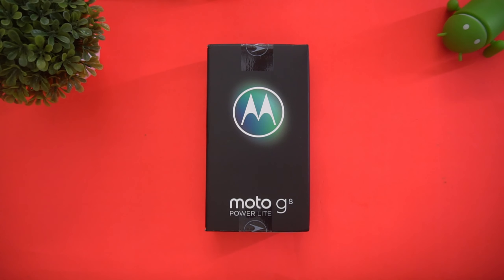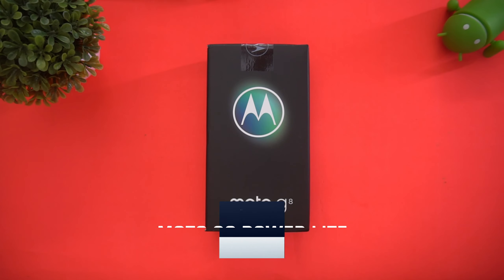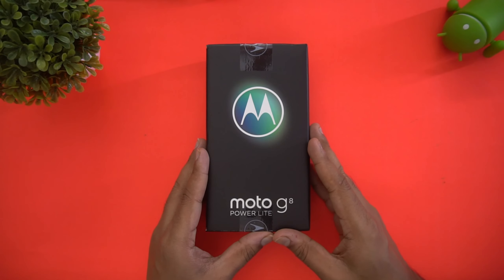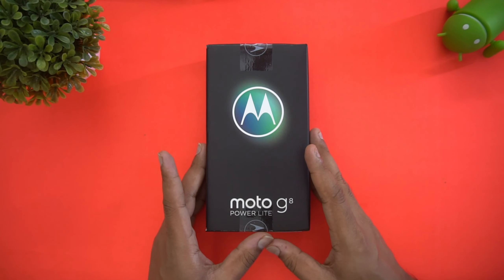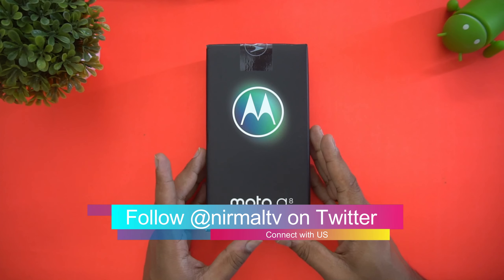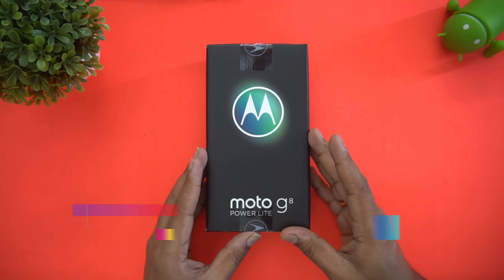Hello friends, welcome to Technique. This is Normal here, and in this video we're going to do the unboxing of the latest budget offering from Moto in India — the Moto G8 Power Lite. This device was announced along with the Moto Edge Plus and retails for ₹8,999. It's quite a decent offering at this price segment.